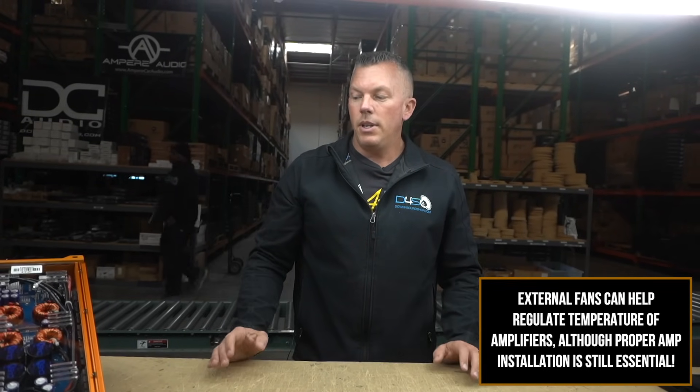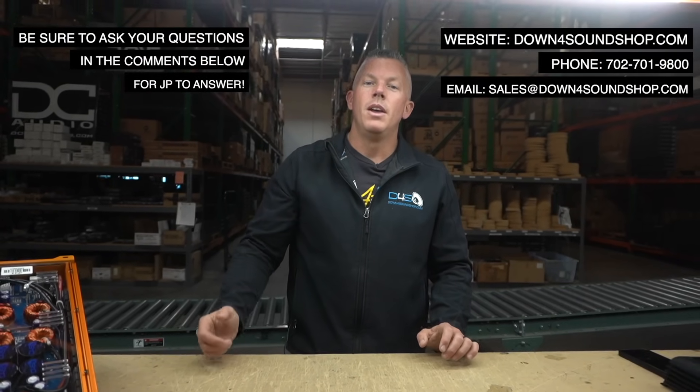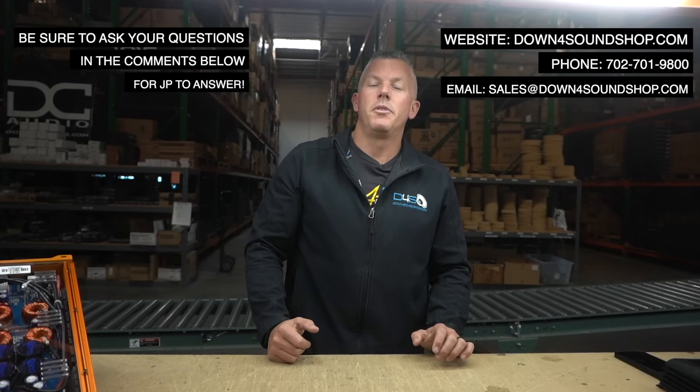Basically what you need to do is make sure as much air as possible can circulate around your amp. Even adding external fans is obviously going to help a lot. Just make sure it can breathe and get air across it, and you'll have the best luck with the amplifier staying cool and you'll be bassing out all day every day. Appreciate your support at Down for Sound — don't forget about the Down for Sound difference: guaranteed lowest prices, fastest shipping, and best customer service. See you in the next one.